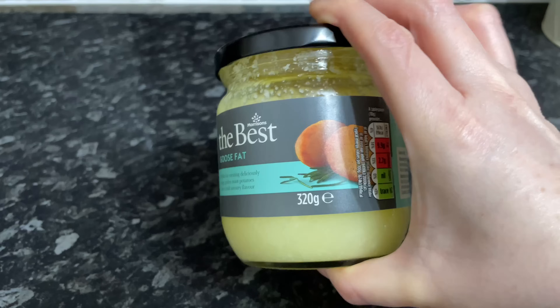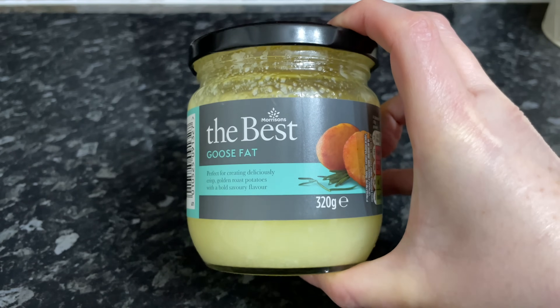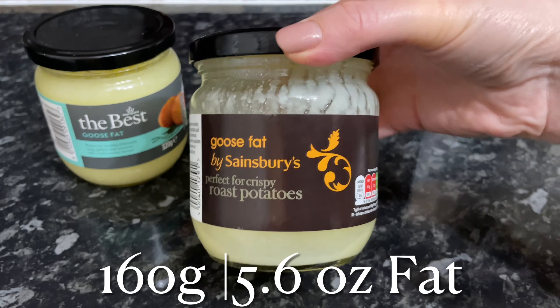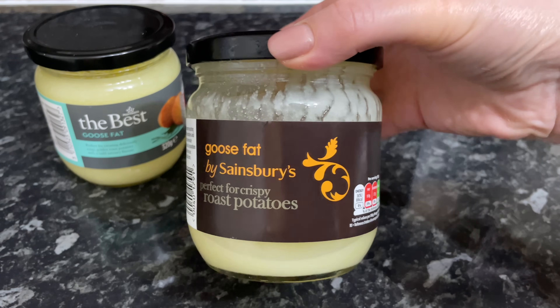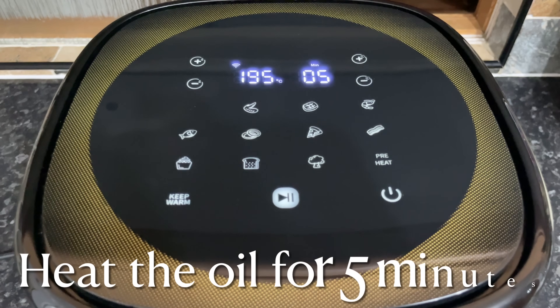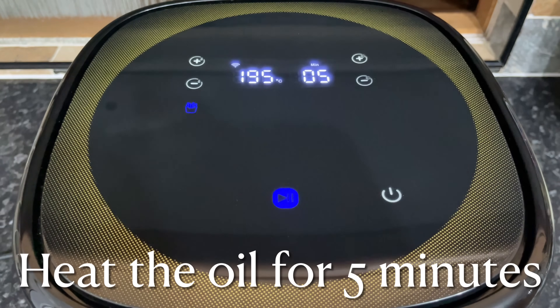I am going to use goose fat — I prefer goose fat or duck fat, I think it gives you the best roast potatoes. But if you don't have it or can't find it, something like olive oil will work as well, or even vegetable oil in a pinch. Pop this into your air fryer — you want to get your oil nice and hot before you add your potatoes.